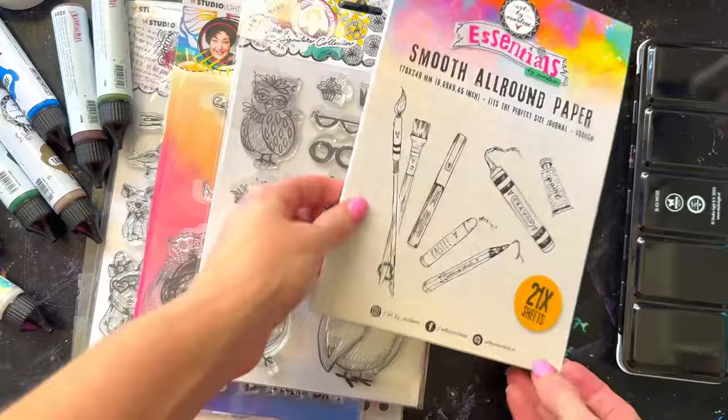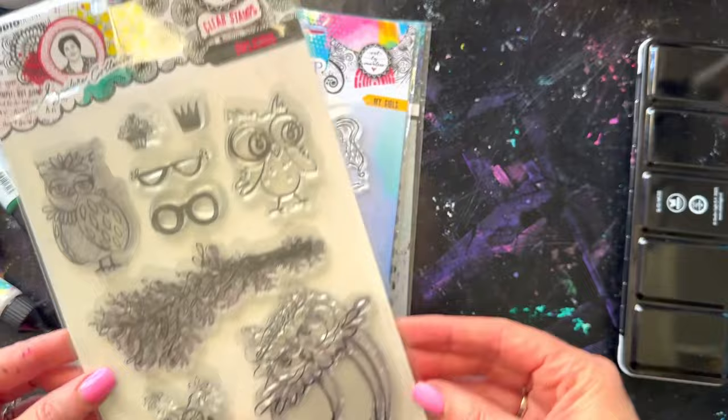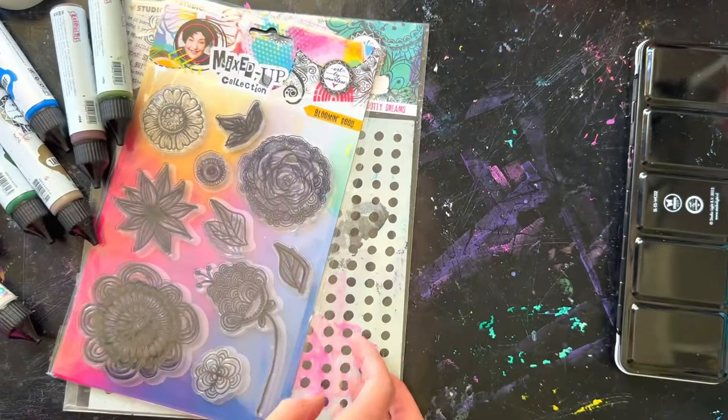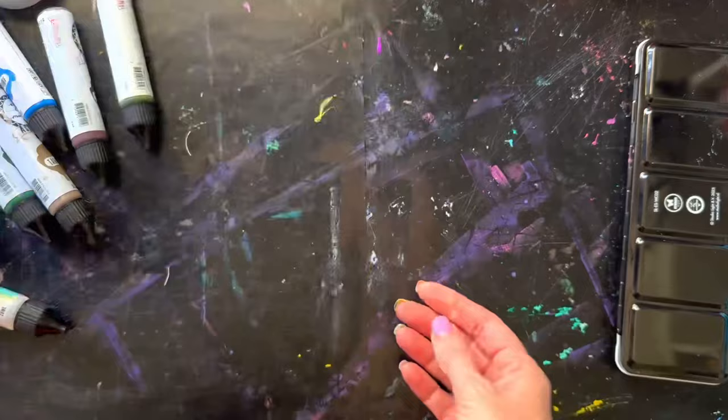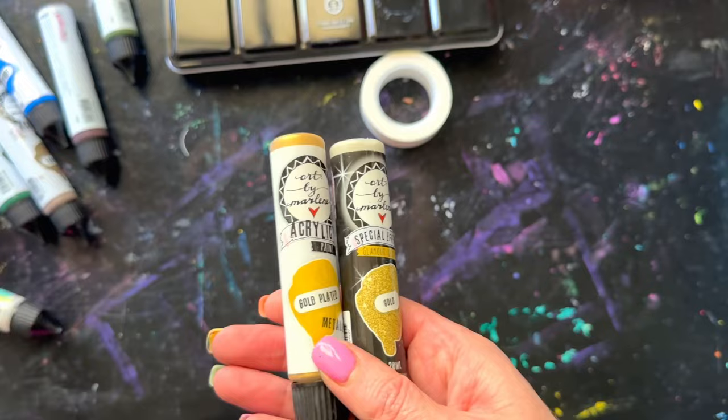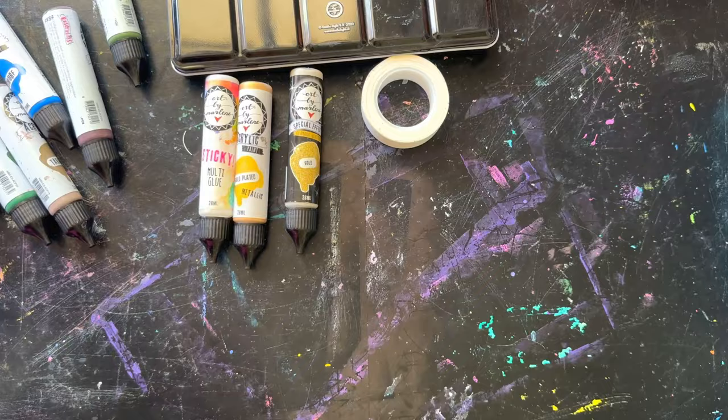I'll take you through what I used. I used the Perfect Size Journal, the smooth one. I also used the quotes from the new release, the new smooth paper plus, the gorgeous new owl stamp, and then I teamed it with a few older pieces — 'My Girls,' 'You've Got Mail,' and 'Bloom and Good' from older ranges. I used the dotty stencil, the watercolors, the craft tape in an unexpected way, and the sticky glue.